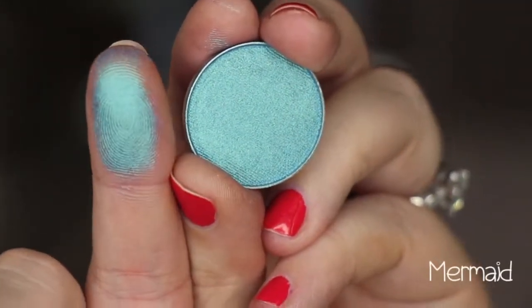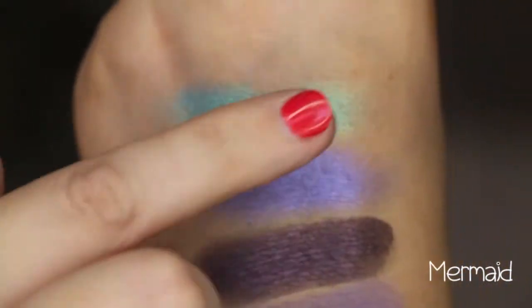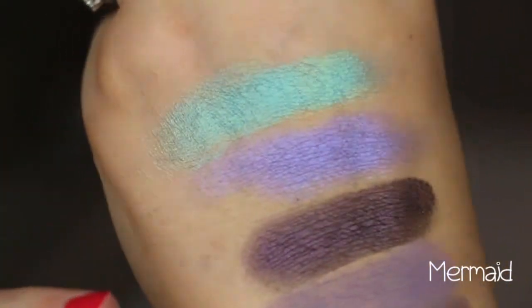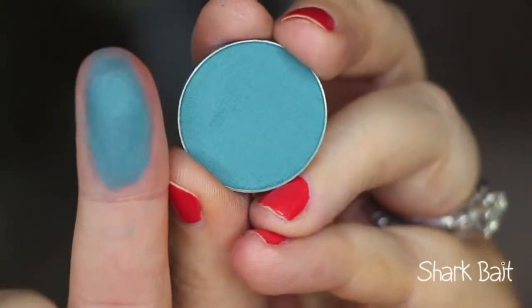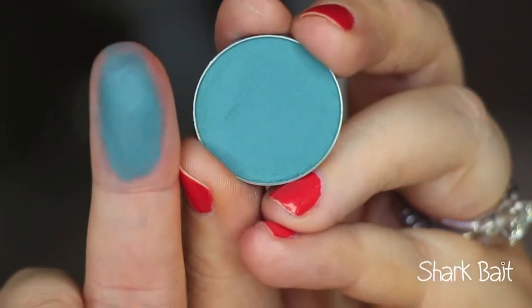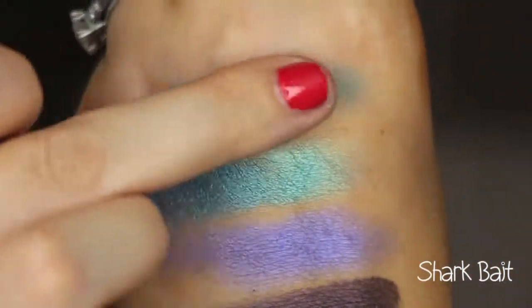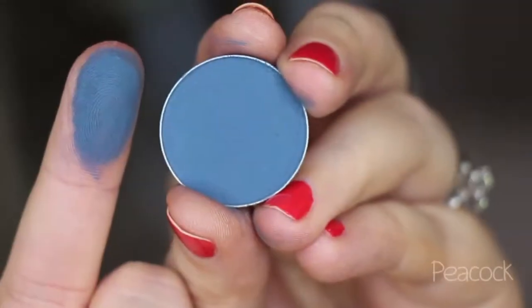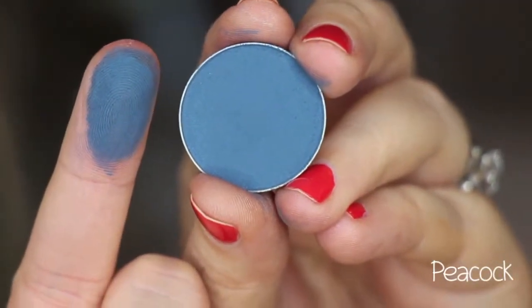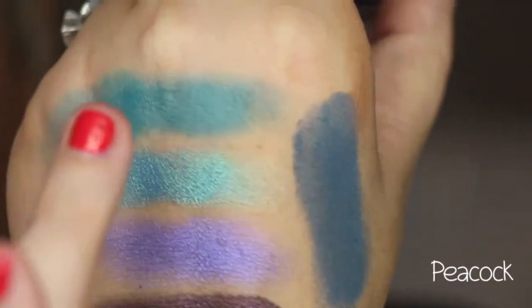This shade is called Mermaid, and it is a beautiful teal with a gold sheen to it. Very smooth and buttery — it's a mermaid. This is called Shark Bait, which I think is so cute, and it is a matte bright teal color — like a teal aqua. This is called Peacock, and it is a matte deeper more blue-toned teal color.